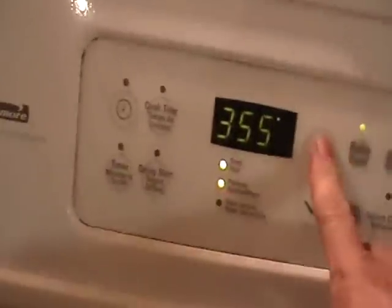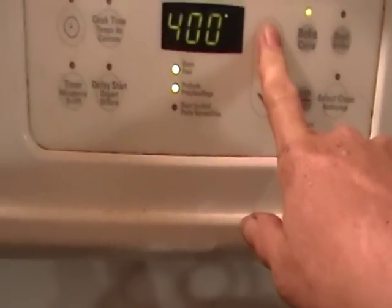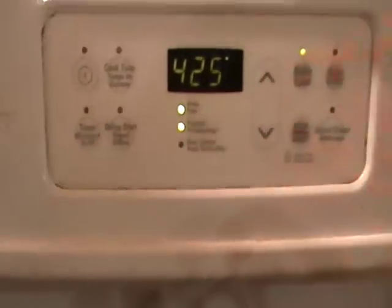Now these usually have to cook at 425, don't they? 425. Okay, we got one done.